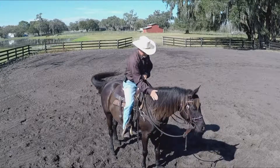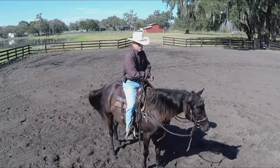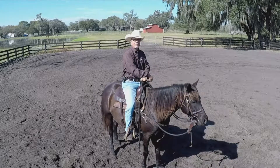So there you go — backing your horse. Y'all try it. I think it's good for you and your horse. Appreciate it. Thank you. Bobo, Real Time Horsemanship.